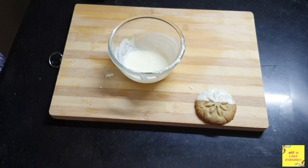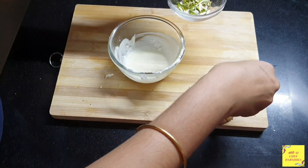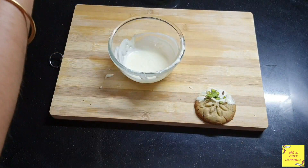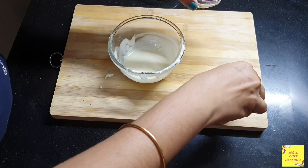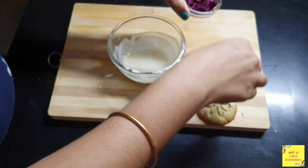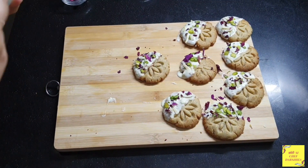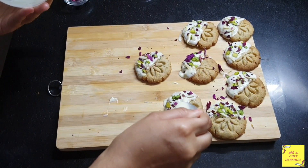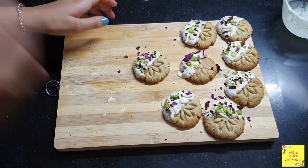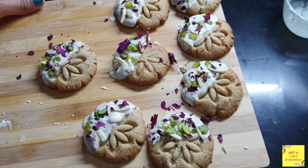We will place it on a board and sprinkle some dried rose petals to make it colorful. I have done the same with all the cookies and they are just looking so amazing. Just see their color!